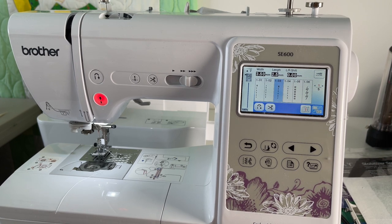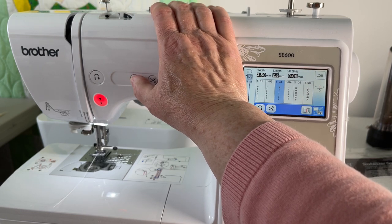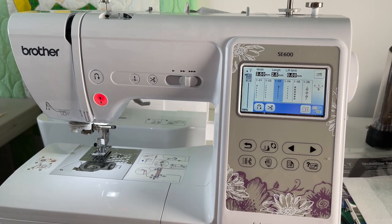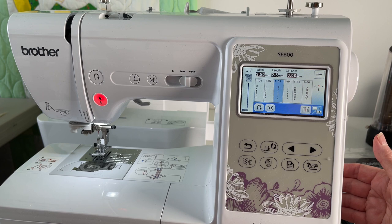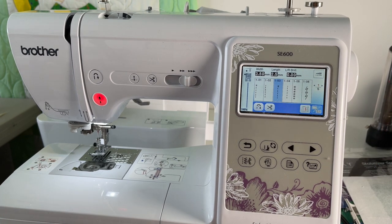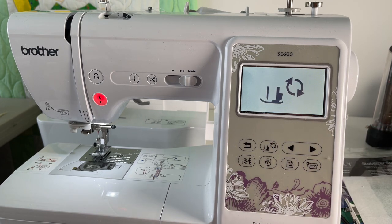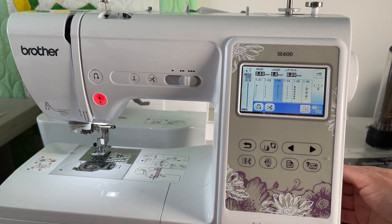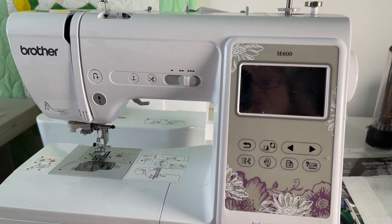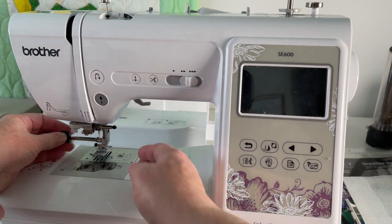I'm going to put my needle down and then put it back up, which will put it in the right position. Now I'm actually going to turn off the machine. In the Brother manual they say you can use this button right here basically to prevent sewing, but I like to actually turn the whole thing off so there's no power going to it and there can't be a problem. What I'm going to do is take this foot off.